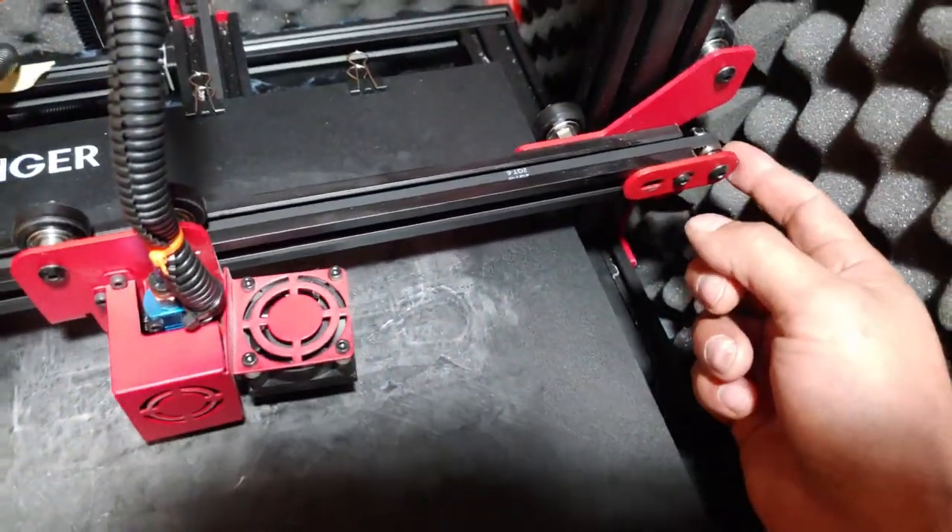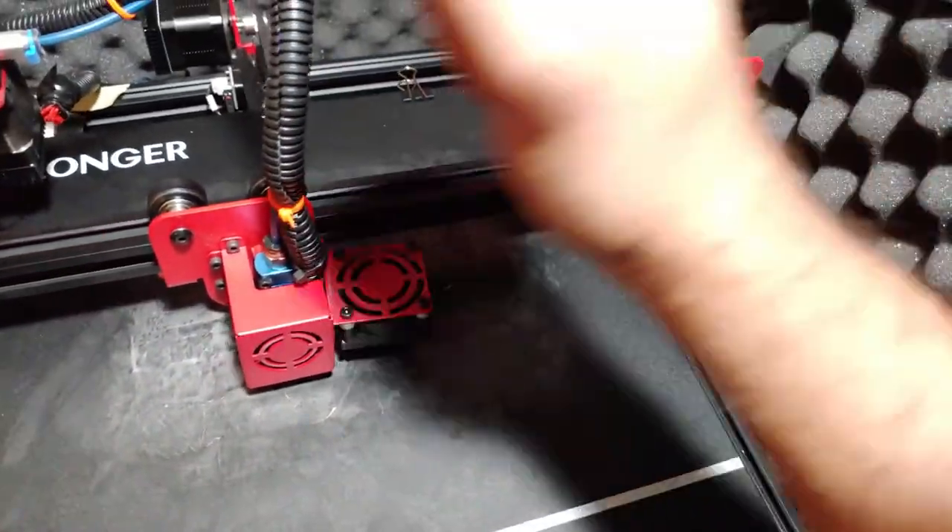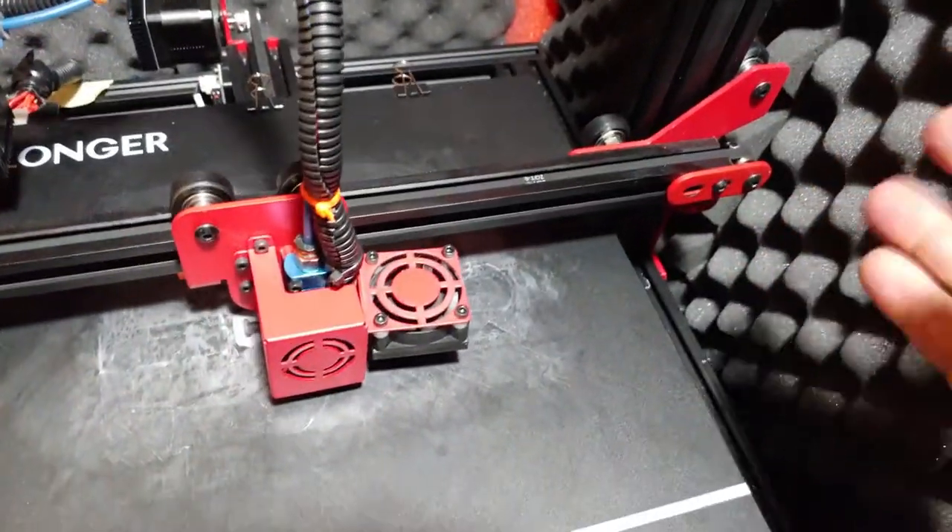Replace this belt too. I didn't get a tensioner for this side, but I've just been using the screwdriver trick - stick a screwdriver in there, bend it, tighten it.